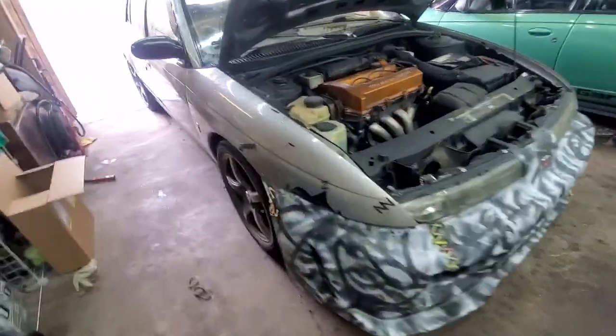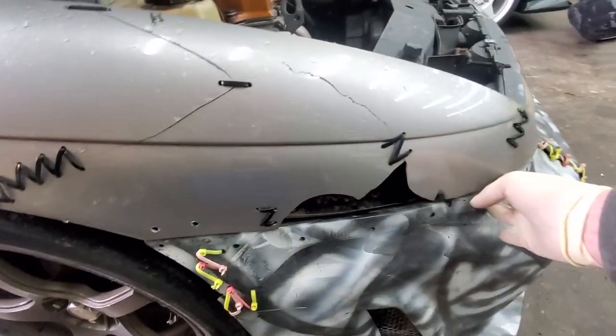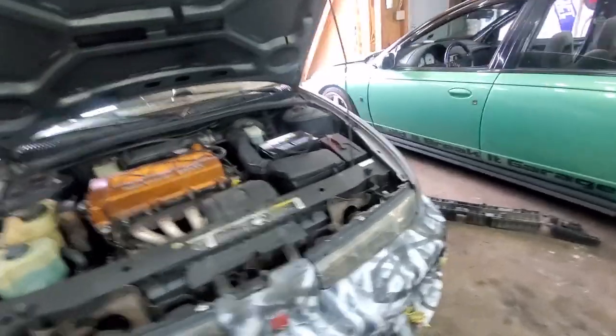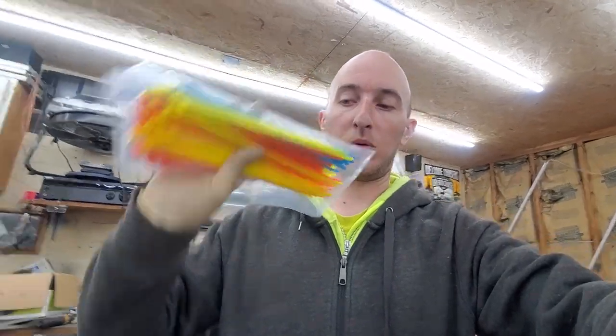Got the bumper backed up and it is gonna need some zip-stitching to hold it onto the car. Luckily I've already got plenty of holes here. This side actually fits pretty decently — I'm still gonna use a zip tie on it to hold it. Luckily I got some zip ties from Harbor Freight yesterday and we have a bunch of different colors to play with, so let's get this stuff zipped on.